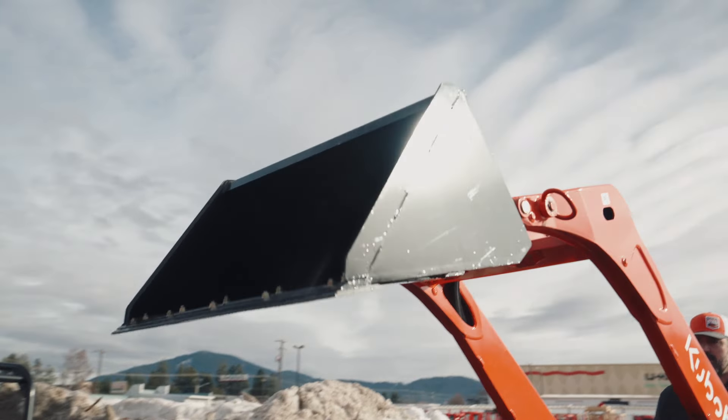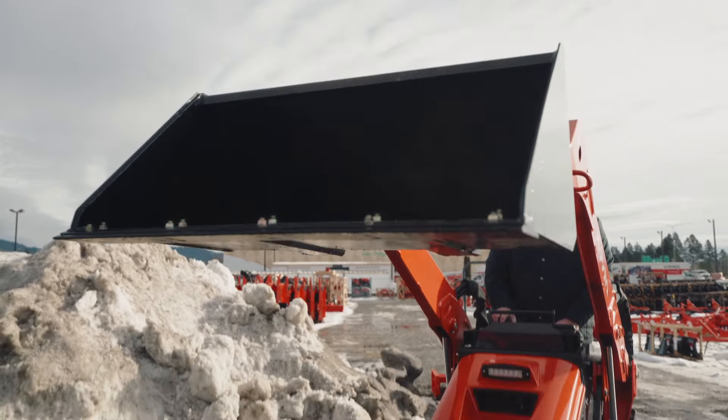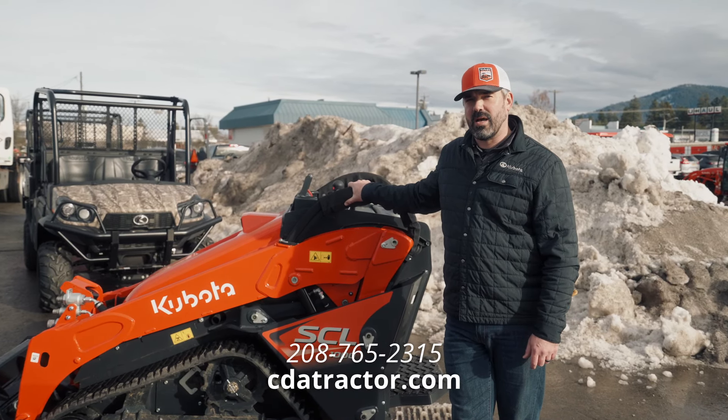This is a really nice complement to the construction fleet for Kubota. It's been something that people have been looking forward to seeing for quite some time. If you have any more questions about the SCL 1000, please reach out to us at 208-765-2315 or check us out online at CDATractor.com.